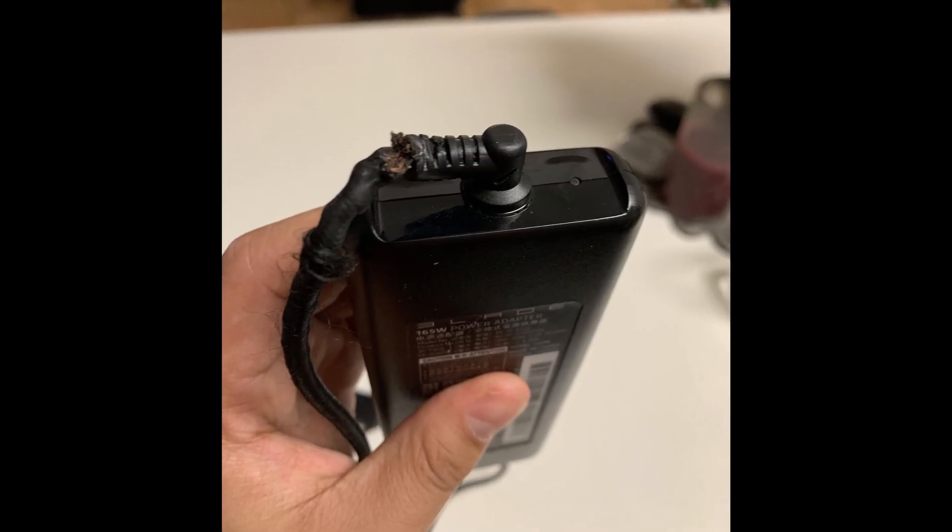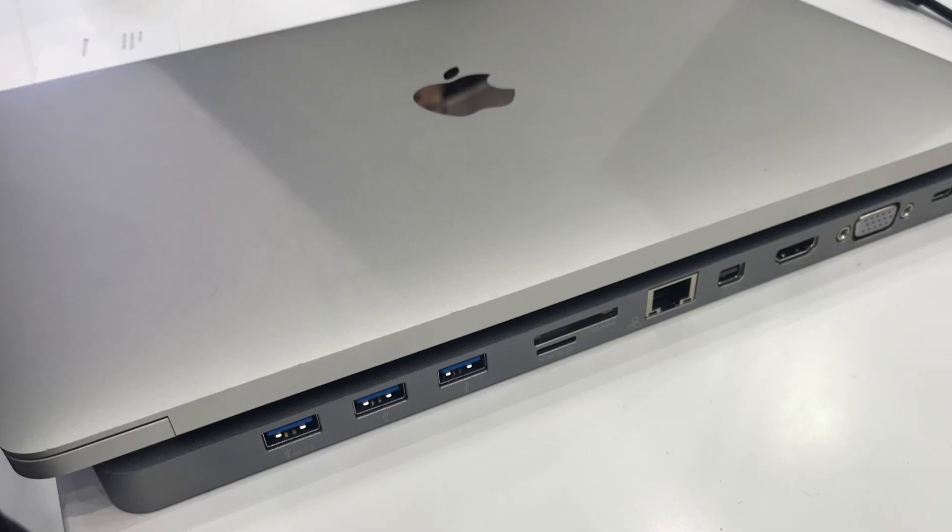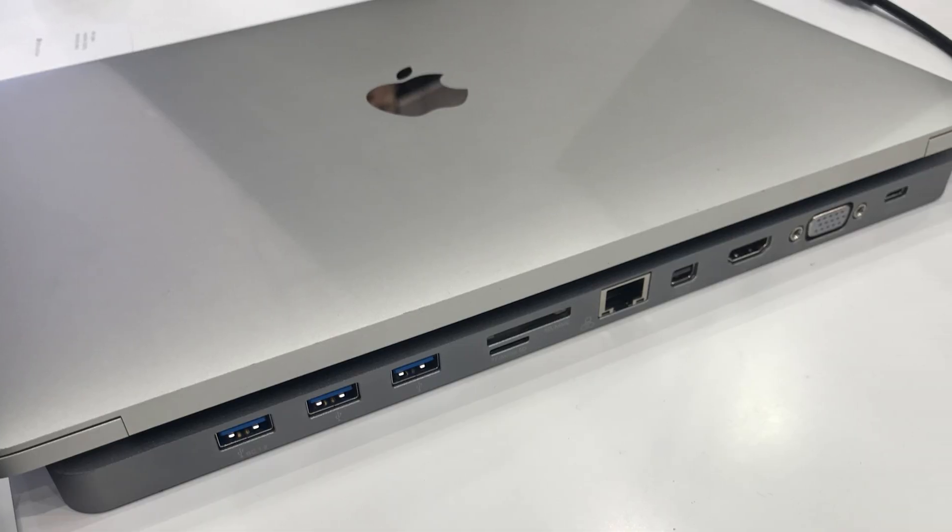Any laptop like the MacBook Pro that charges with USB-C has a maximum power limit. These things don't have massive brick chargers that can carry 200, 300, or even more watts to really let all the components breathe and have as much power as they absolutely need. On the positive end, you have a single universal charger that almost everyone has at this point, and it is clearly the standard for the future.